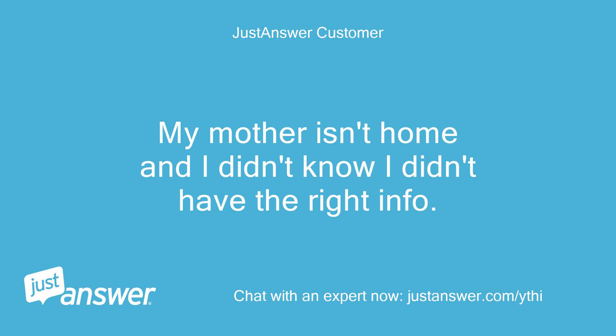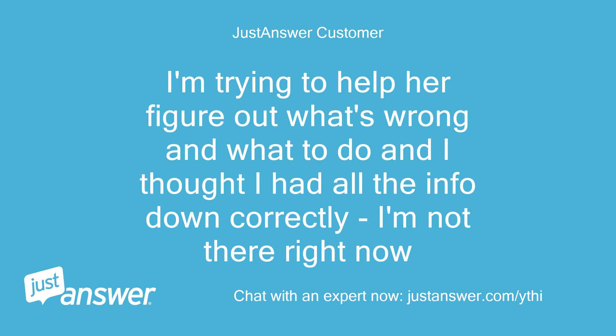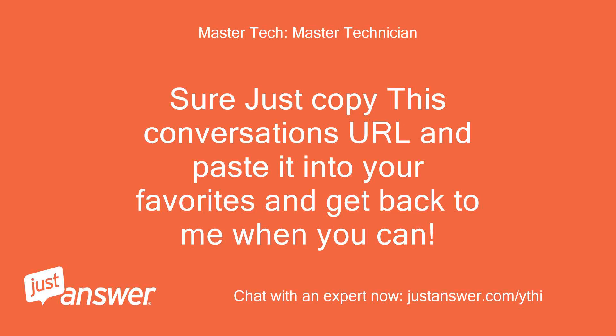My mother isn't home and I didn't know I didn't have the right info. Is there any way I could get back to you with this? I'm trying to help her figure out what's wrong and I thought I had all the info down correctly. I'm not there right now. Sure, just copy this conversation's URL and paste it into your favorites and get back to me when you can.